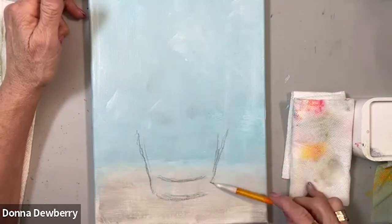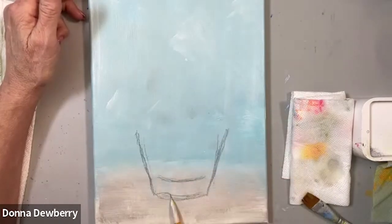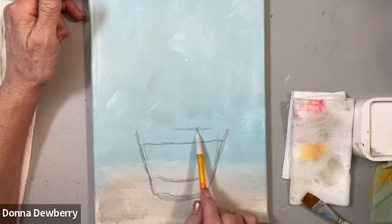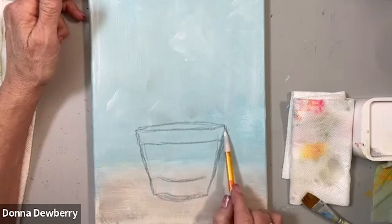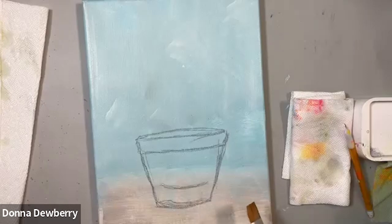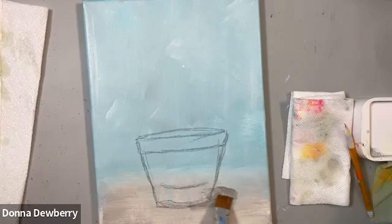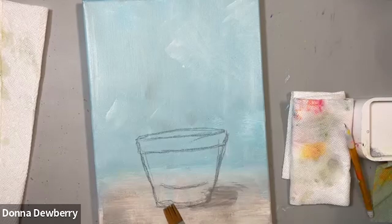I'm going to do the same shape on this side. It doesn't have to be perfect because we're going to put greenery hanging over it. Here's the edge of the pot, here's the lip, here's the curve down. The pencil draws really well because the canvas is wet. I'll do a little bit of shadow here while this is drying — just rub it in slightly so it's not so detailed.